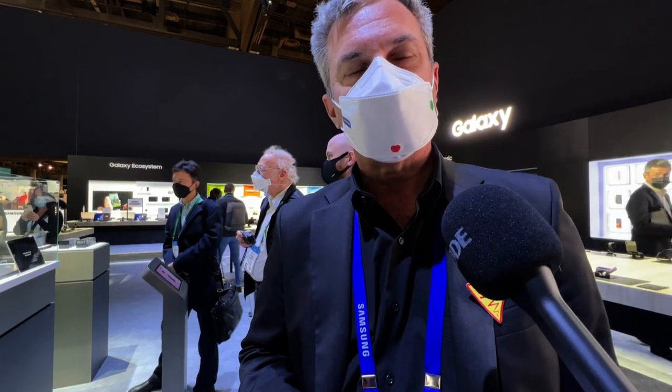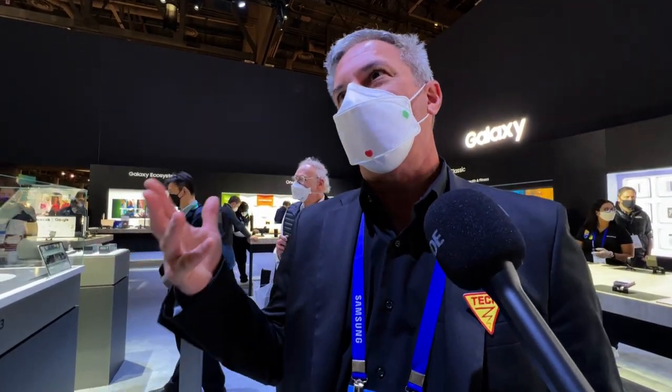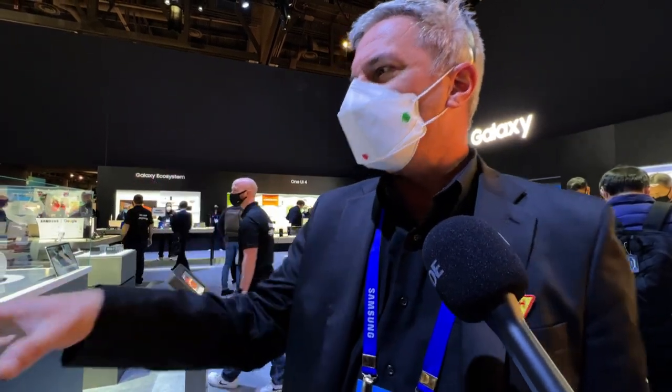The foldables have also been more popular than even the standard S series flagship, because there's something different that people have really taken to. We've tried to bring foldables to the masses. Customers really expect certain things on a device — for example, IP68 water resistance. So we brought that to our Z Flip and Z Fold 3. What I'm going to focus on here is customization.